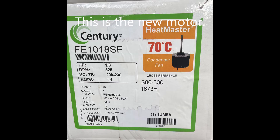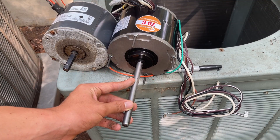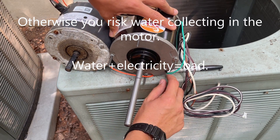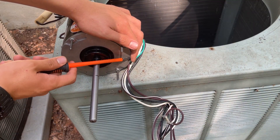This is the new condenser fan motor I am using. Be aware that it is not an OEM motor. When selecting your motor, you'll want to ensure it has the same specs. I've lined up these motors and just used the Sharpie to make a mark on here. I can take the strain plug out of here because I'm mounting this in a shaft-down configuration, so I've used a flathead screwdriver to pry this out.